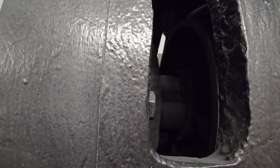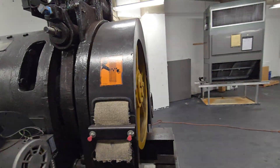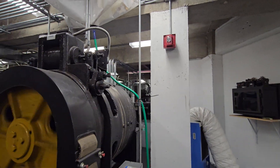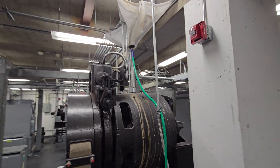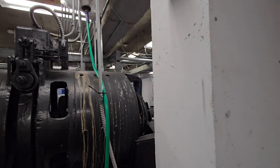There's a pretty big shaft in there. Beefy stuff. They don't make them like they used to. These machines are over 60 years old — workhorses.